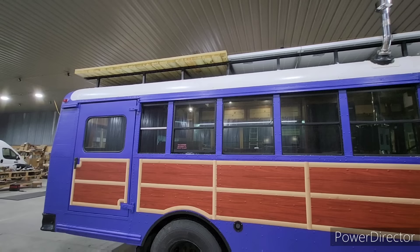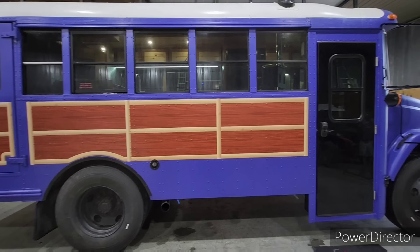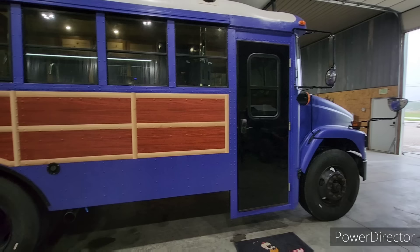Down here, she wanted it to kind of look like a woody wagon, so we had two sign guys out of Jasper — they did all the vinyl decaling to make it look the way she wanted.